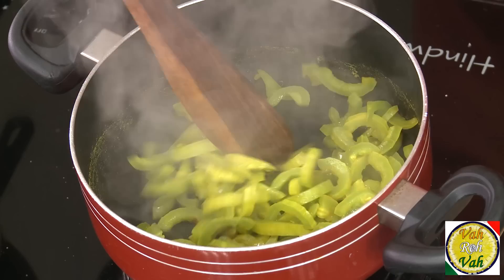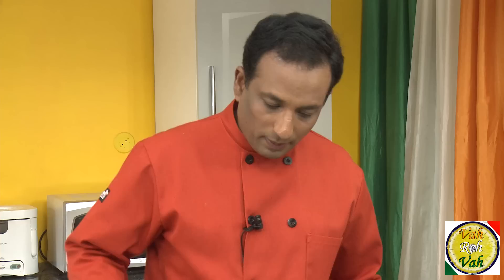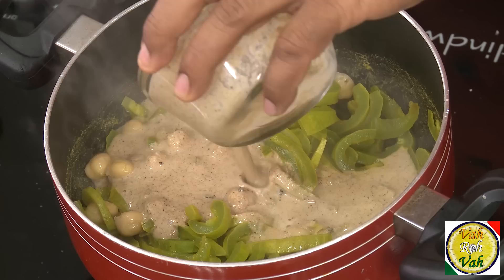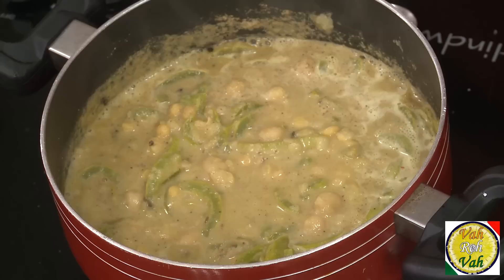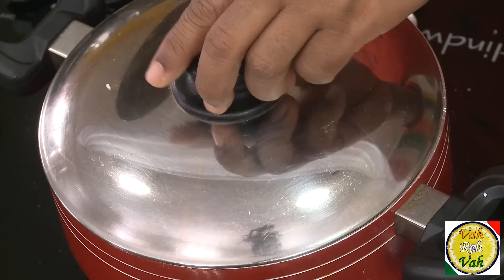Now add garbanzo — that is cooked chana — and add the paste of coconut, pepper, and cumin seeds. Mix everything together, then add the dal and some salt. You want the vegetables not completely mashed — you want a little bit of bite to them. Look at this, this is good. Put the lid on and let it simmer for another two minutes.